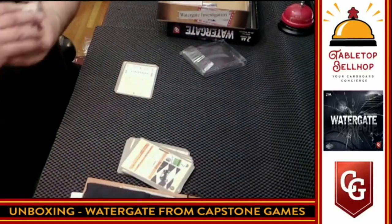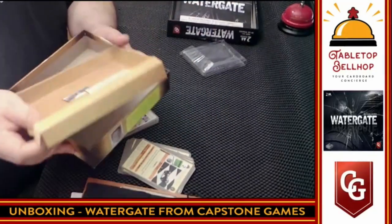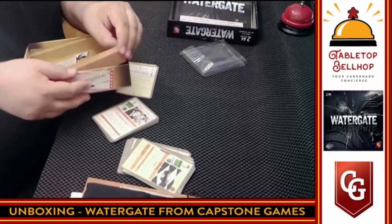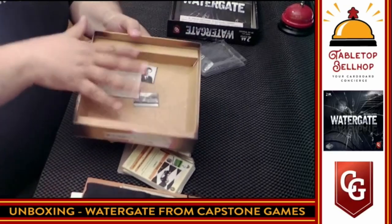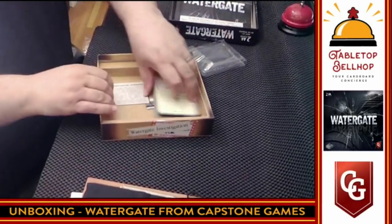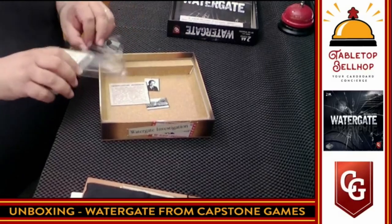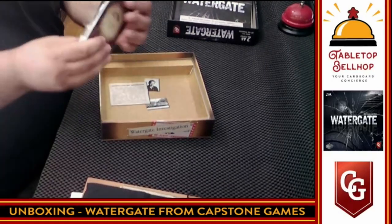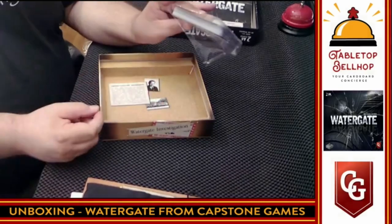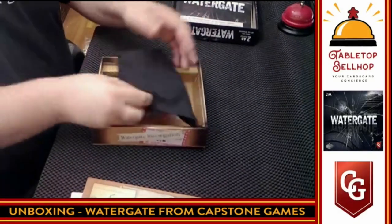I do want to highlight the somewhat sad box insert — sometimes I wonder at this point why they bother. Nothing underneath, just a thin cardboard box insert. I guess it adds to the theming — it's got a cork board look to it. Actually, it will hold the board above the pieces, so fair enough. The cards are going to end up in baggies at some point. This holds the board above everything else, fair enough.